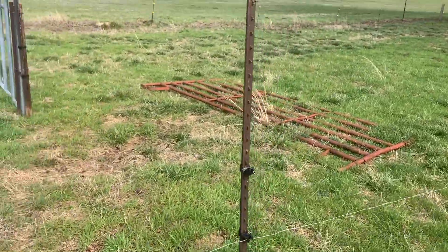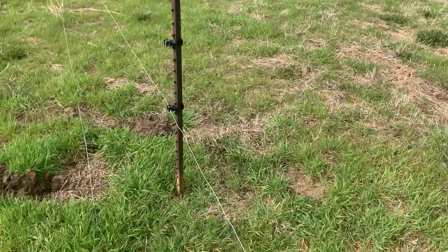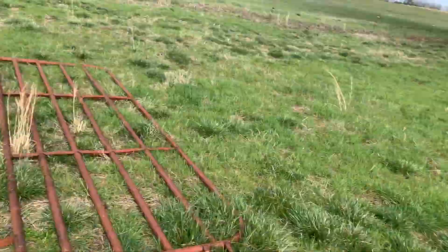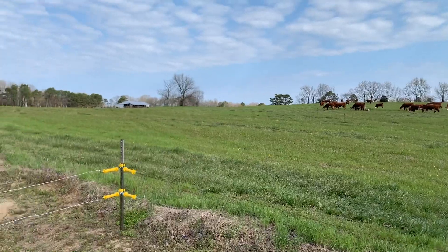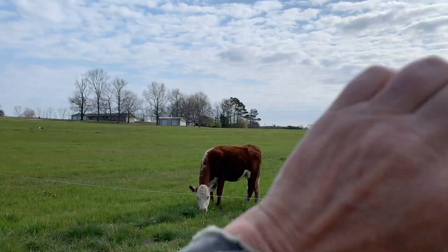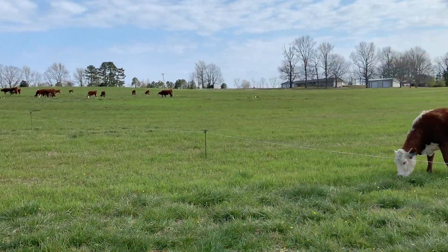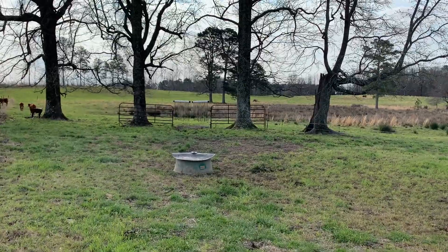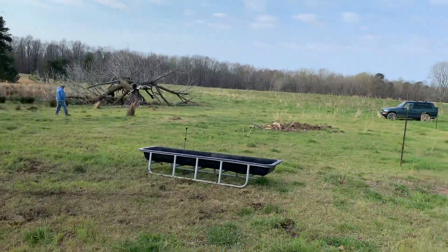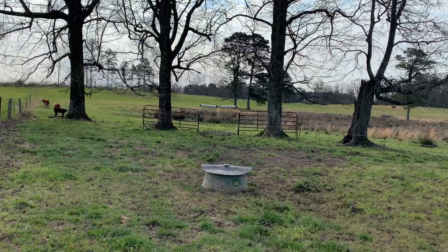We've got our creep panel set. Now we just need to finish up our watering. We divided the field into four areas, so no matter which area the cattle are in, we have it set up so they can come through here to get their water, mineral, and creep feed, and go through the cattle oilers that have the fly control in them.